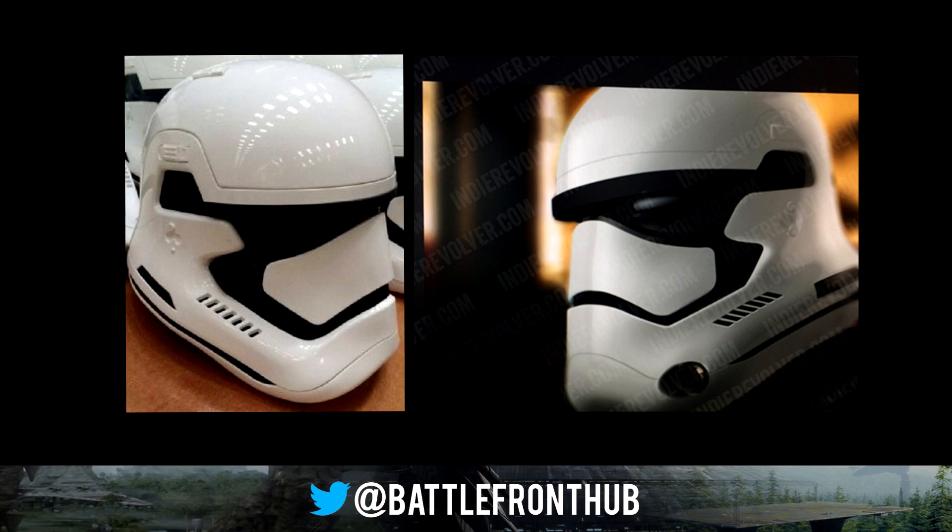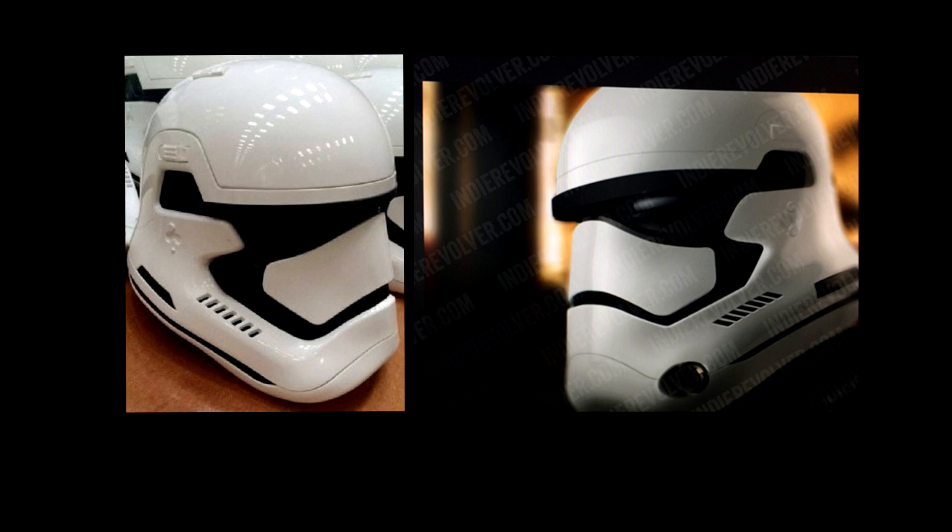When looking at it, it looks pretty cool because it's been updated. Of course, the new film is set 30 years after Return of the Jedi, so the technology would have been updated in the fictional universe. But it looks a little bit too Disney, if you know what I mean — just the entire shape of the front of the helmet, and most of it is a lot of black visor.